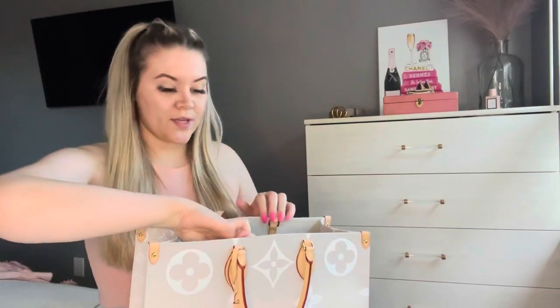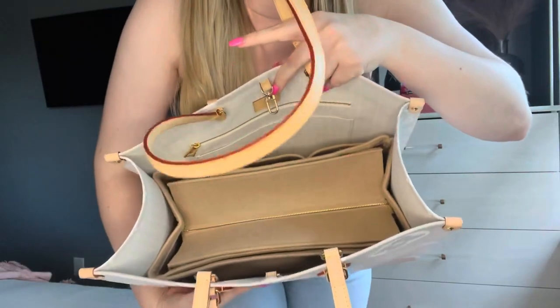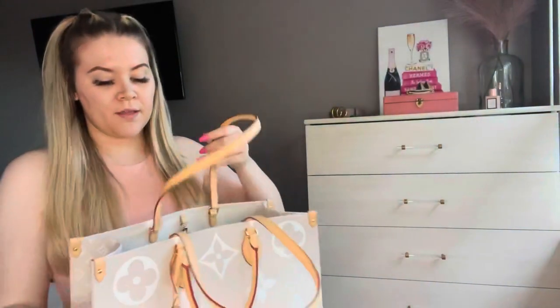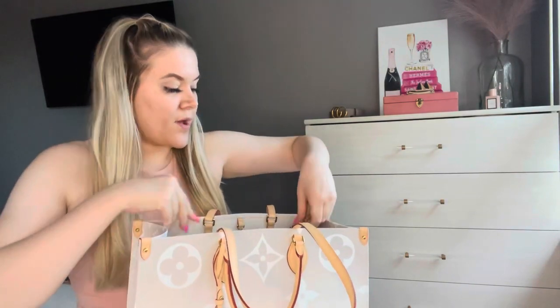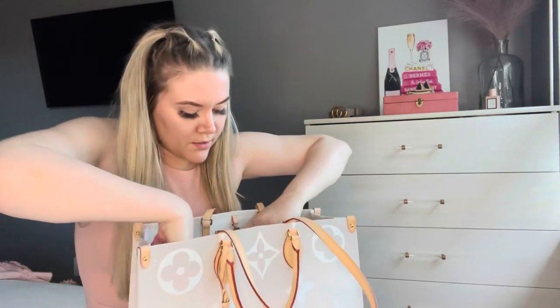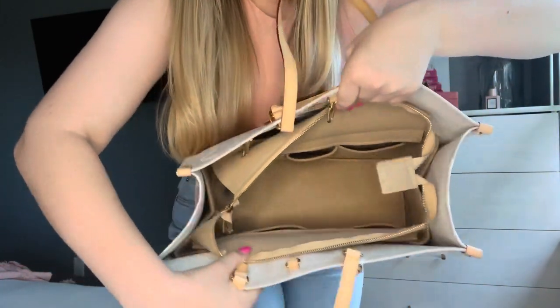I haven't taken it out yet, but I did buy an organizer for it and I just wanted to share that quickly. I bought the organizer from Amazon. I'm going to open it up and show you as well. I love that it is zippered so that you can protect everything you have inside. I don't have anything inside right now, but it has a few pockets and it fits perfectly.